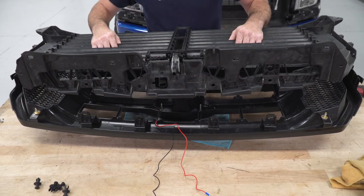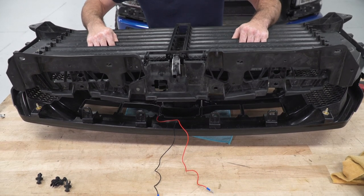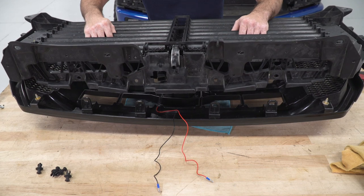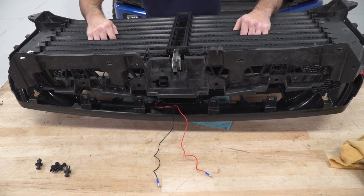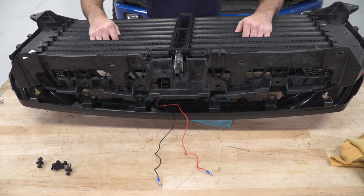Now I can install the nuts supplied with the kit and tighten them down with an 8-millimeter socket. With my new emblem installed into my grille, I'm ready to reassemble the two halves of the grille together so I can put it back onto the truck. I have the wires running up towards the top where my connectors are from my active shutter and ambient air temperature sensor, and I'll run my wires off the fuse box along the wire harness for those two plugs.